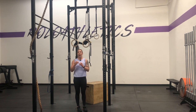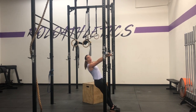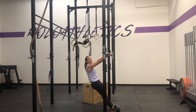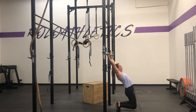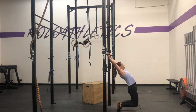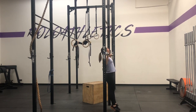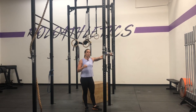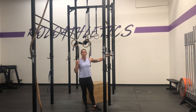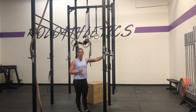Want to know how you can practice your kip while doing these? Put your feet past the rig so that you start in your hollow position. When you swing through, you can hit that arch, go back to hollow and pull, then back to arch. Notice there's a little bit of movement with the barbell — you need to be careful, it needs to be a controlled movement. You can also take bands and wrap them around the ends of the barbell to make sure it doesn't wiggle back and forth.